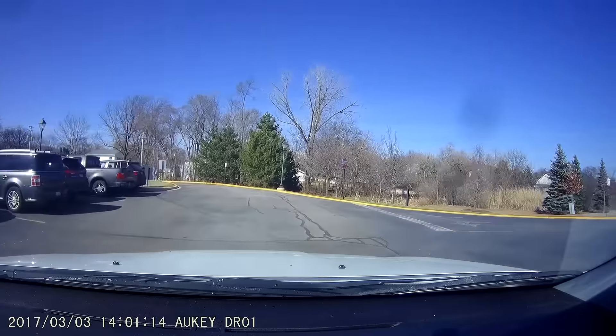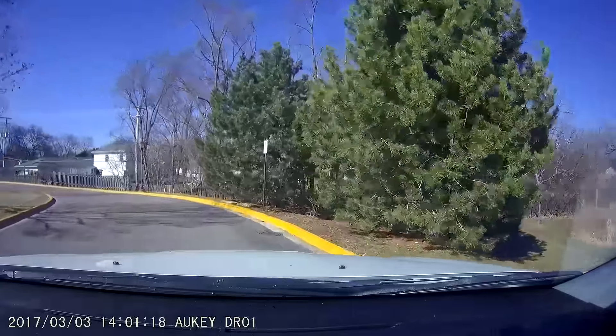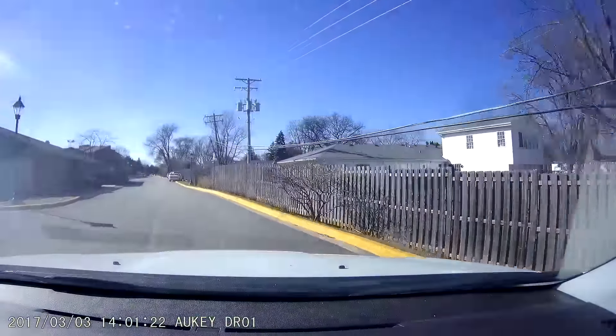Or maybe you can be one of those lucky YouTubers that captured the incredible. Either way, it's worth it to put this on your windshield and forget that it's there until you need it. Then the camera pays for itself and more.